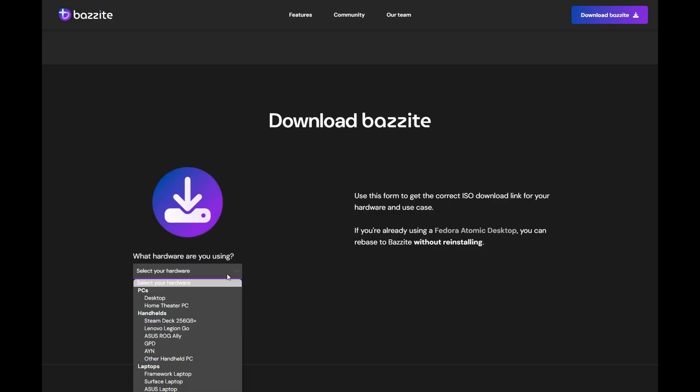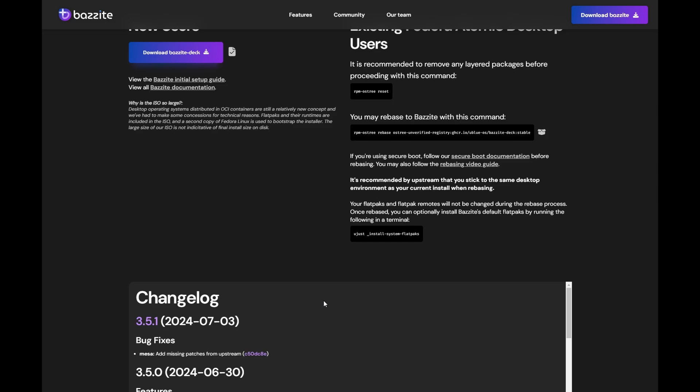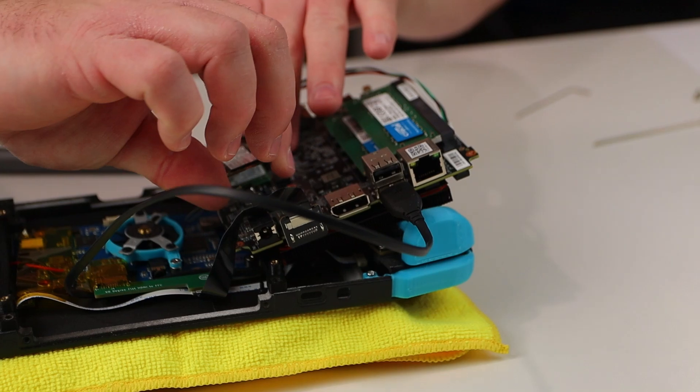Some of my past experiences with Linux haven't always aligned with a lot of the claims the comment section have been making in regards to improved performance and battery life over Windows. While I'm sure that might be the case with the Steam Deck, on hardware that hasn't specifically been designed for this platform, it could be a bit of a different story. So in order to test these theories, here's the plan. I've installed a spare SSD into the Zendeck, and I've loaded it with the most recent version of Bazzite OS.